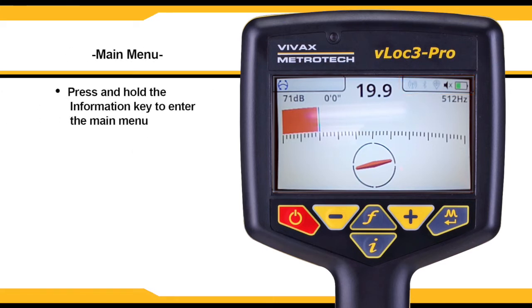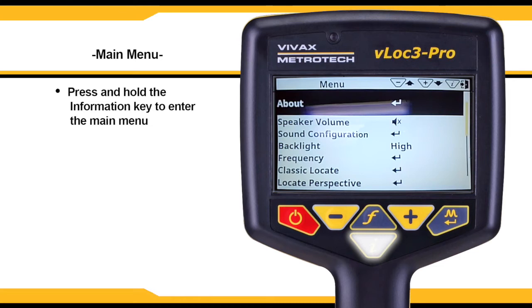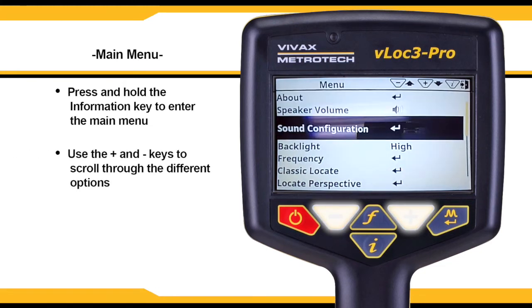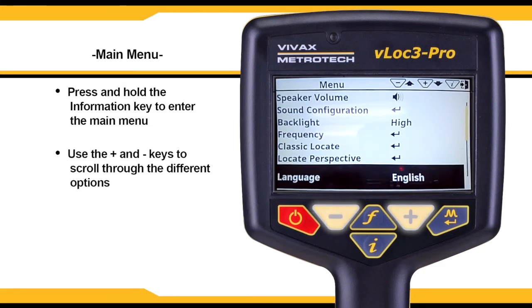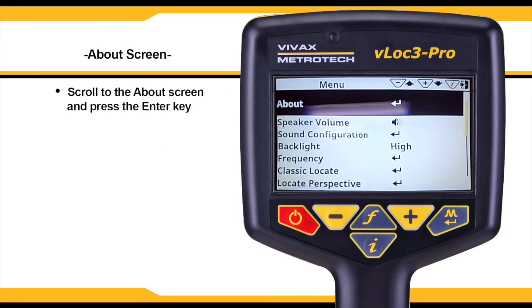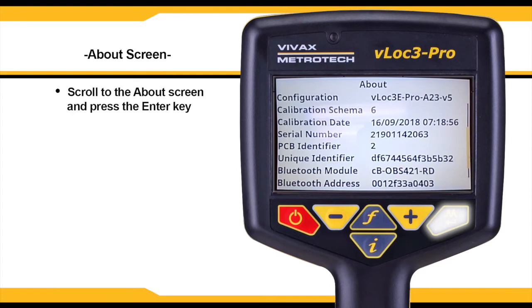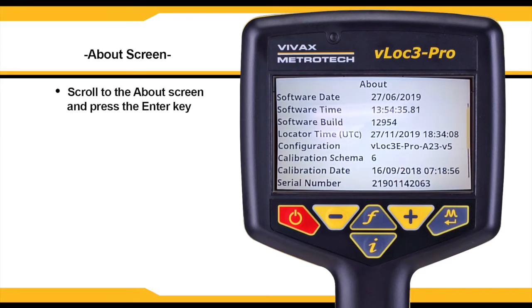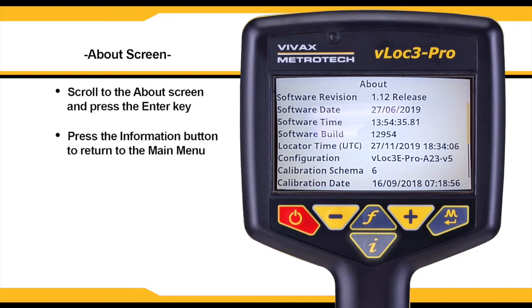To enter the main screen, press and hold the information or I key located underneath the display. Once you've entered the main menu, use the plus and minus keys to scroll through the different options. Scroll to the about screen and press the enter key. Here you can view different information about the current unit, including the software version and serial number. Press the I button to return to the main menu.